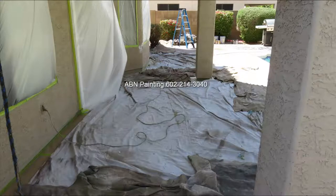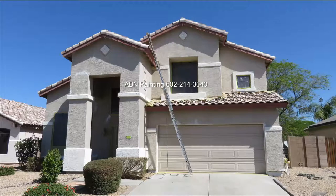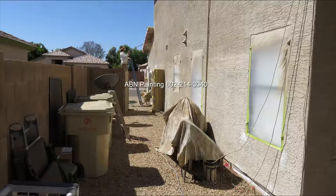We ran 12-inch masking paper where the stucco of the house meets the concrete floor and covered the rest of the area using tarps. We masked off the block wall that is next to the house and will not be painted. We ran masking paper all around the roof tile where the tile meets the stucco, and when painting the second level we will cover the remaining tile using tarps. We removed the window screens on the side of the house where they were preventing us from masking the windows properly.